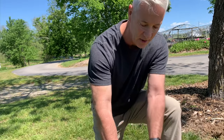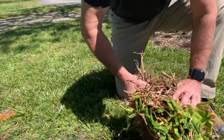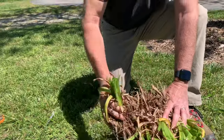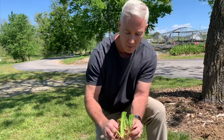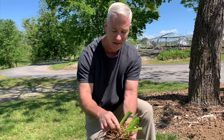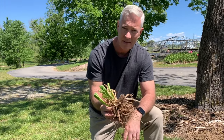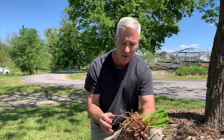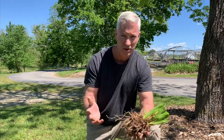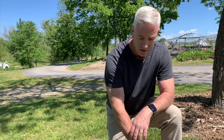A lot of daylily clumps will just divide pretty easily, so I'll check and see — yeah, I should just be able to pull this apart. There we go. This clump here has about five little plants in it, and this is a good size — this is what I would want to plant. This is about the same size as what we sell, and the reason I like selling something this size is because it should bloom for me the first year. I'm going to divide the clump down to where they're all about that size.